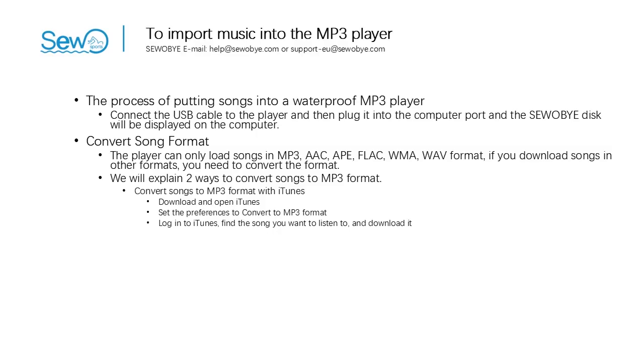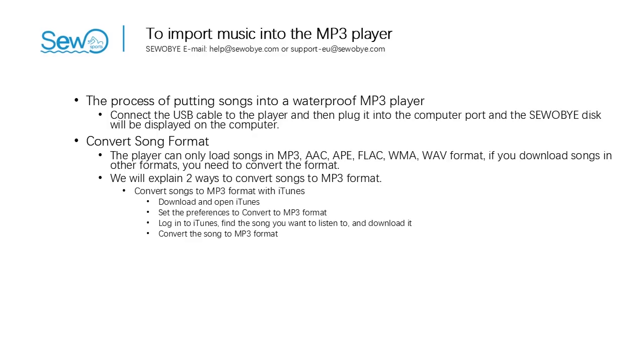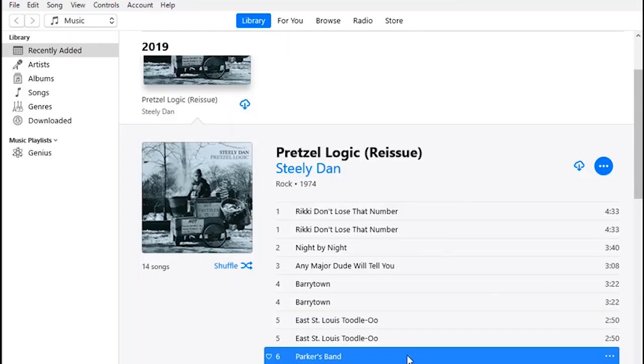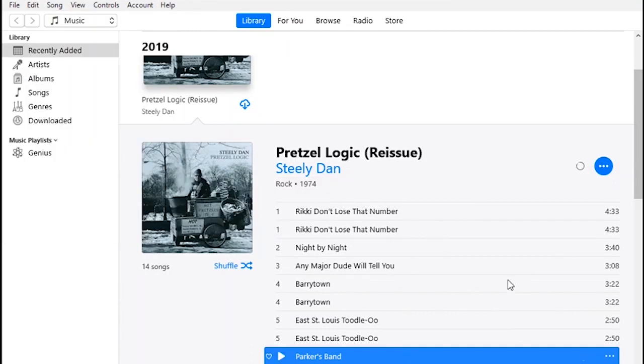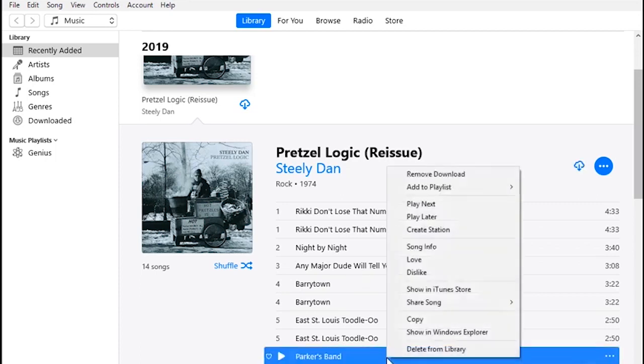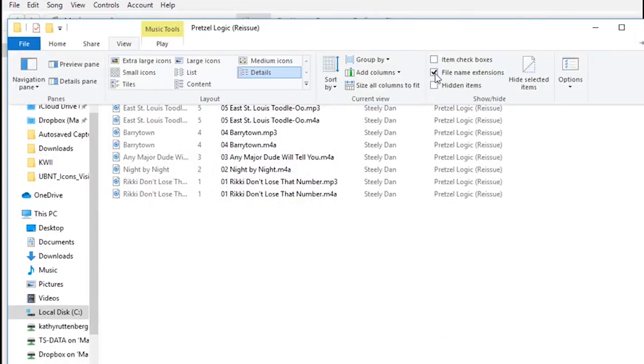Step 3: Log into iTunes, find the song you want to listen to, and download it. Find your song and click on the cloud-shaped download icon. Step 4: Convert the song to MP3 format. Step 5: Select the song and click the Edit (Windows) or iTunes (Mac) menu item. Click Create MP3 Version in the drop-down menu. If you want to find the new MP3 file you just created, right-click on the new file and select Show in Windows Explorer (PC) or Show in Finder (Mac). Remember to check the file type to confirm the song is in MP3 format. Put the converted songs into the USB disk and you can hear them.